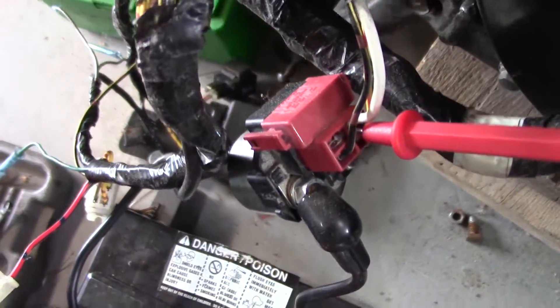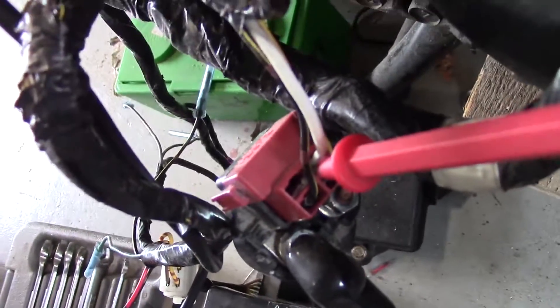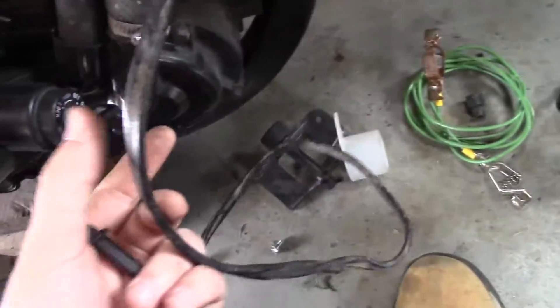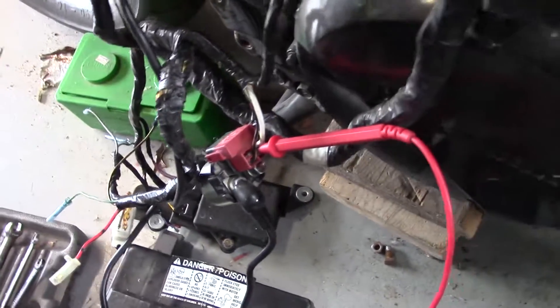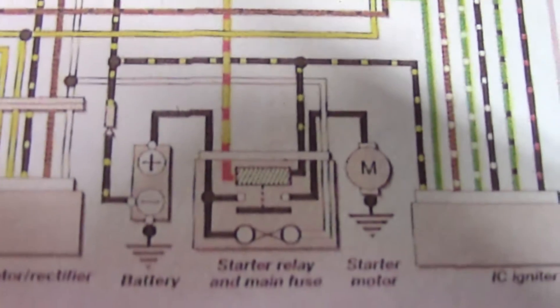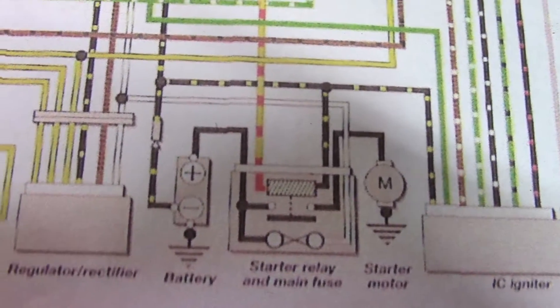Maybe there's something wrong with my fuse. So I'm going to turn the ignition on. That white wire is the fused power, and we'll see if we get any measurement out of there. And we have battery voltage — so our fuse is working fine. You can see there's a white wire that comes out of that, that's fused to power.